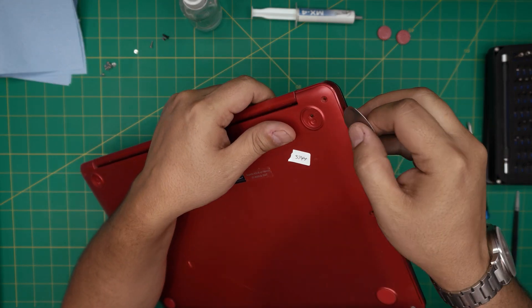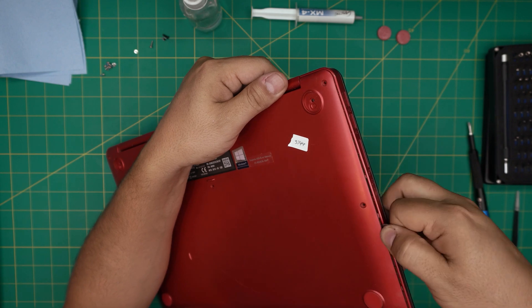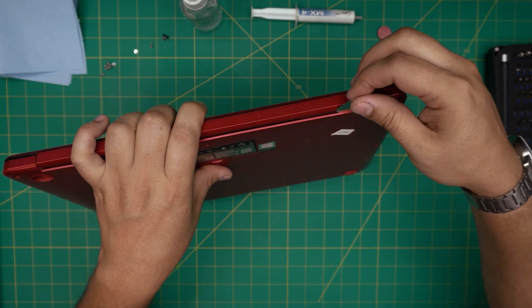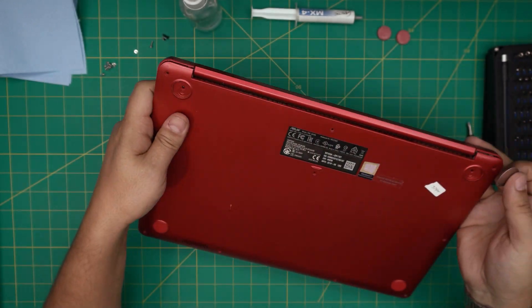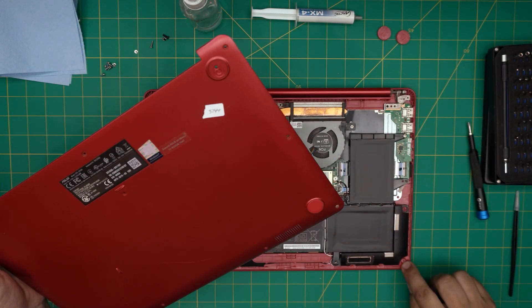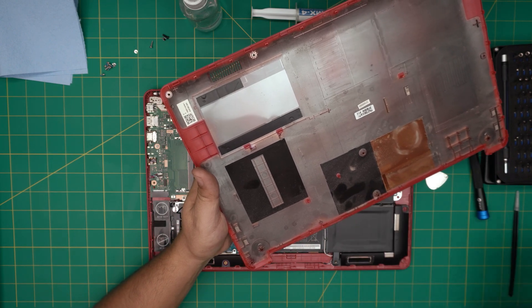Grab your opening tool and stick it between the bottom cover and the palm rest, then twist it backward. Keep working along the side, loosening those clips. Do the same along the back — stick it close to the bottom edge and twist every few centimeters until you hear a big click. Once you've done the sides and back, grab a corner, bring it up, and wiggle around — it will release. The bottom chassis will likely be dirty; take it outside and clean it with compressed air.